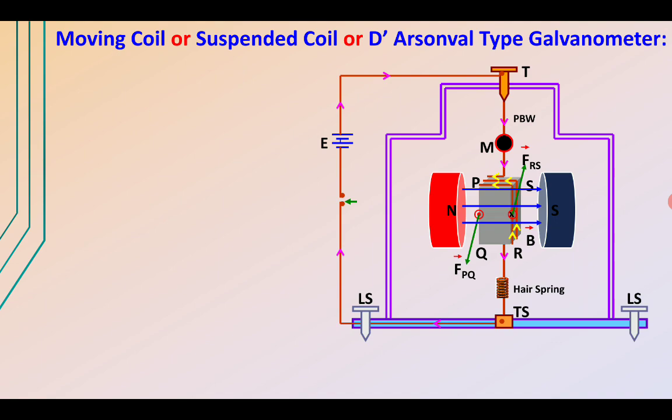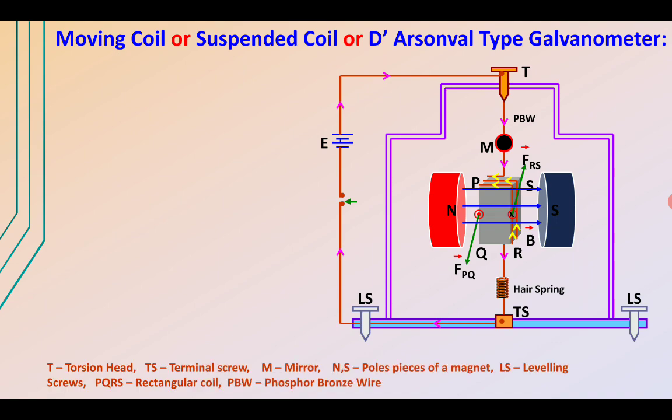The conductors for the parallel sides are of equal length, so they experience forces in opposite directions, and these opposite forces develop a torque. T represents the torsion head, TS is the terminal screw, M is the mirror, NS represents the north and south poles of the magnet, and L represents the leveling screws to support the galvanometer. PQRS is the rectangular coil, and PBW is the phosphor bronze wire — this is the Weston type galvanometer.